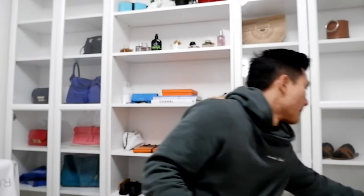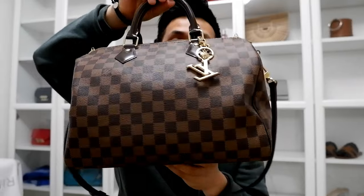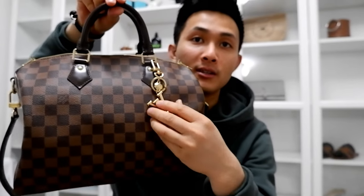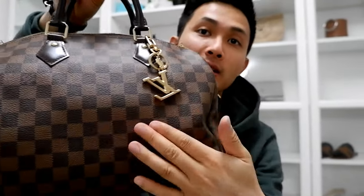One of those French fashion luxury houses — they've been around forever. They first started with luggage pieces. They're most known for bags like this — this is the Damier Speedy 30, you know, with the LV keychain. You got the big logos, the canvas print right here. That's what they're kind of known for.